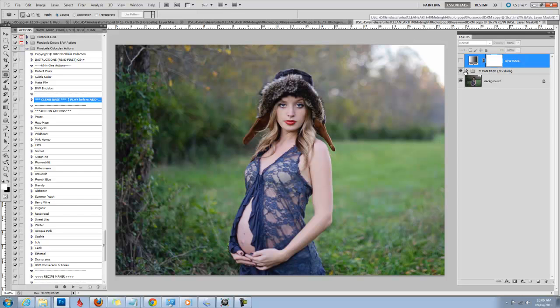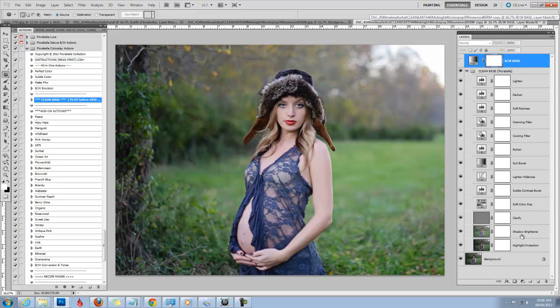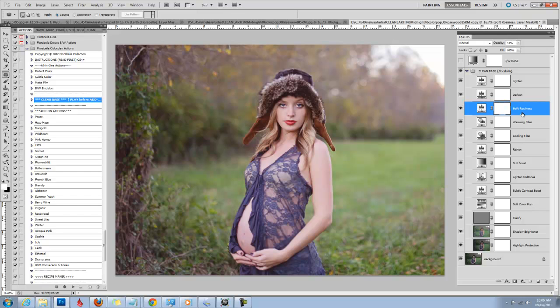It brightens up, adds a little bit of contrast. It has some highlight protection and shadow brightening and clarifying built in. It also has an automatic black and white conversion that you can click on or off. You can go into the actual action and brighten, darken, add some soft rosiness — there's so much you can do. I can probably edit this image entirely just with this action. You can add warmth, brighten up your midtones, add a little more contrast.